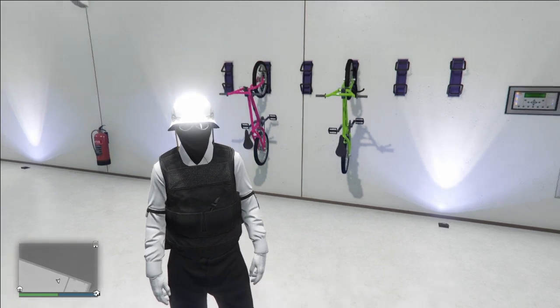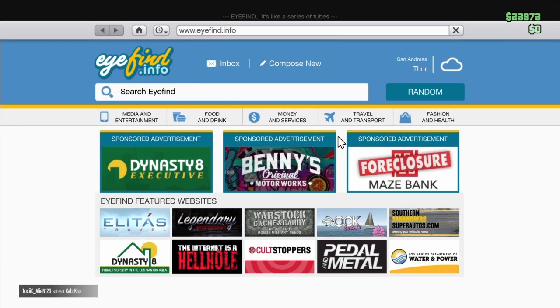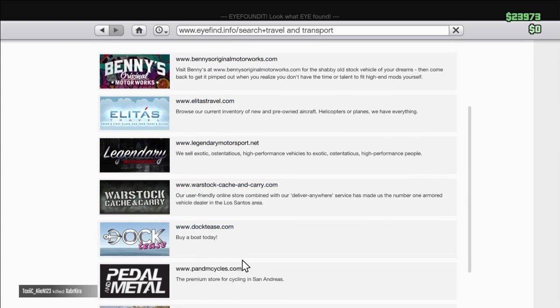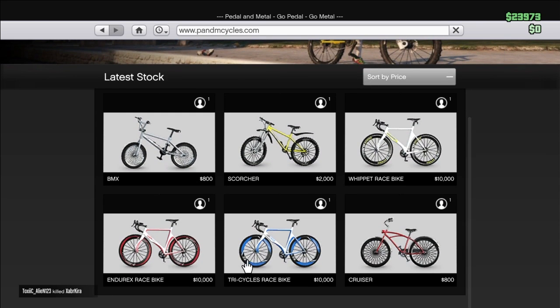The first thing you're gonna want to do is go to the internet and go to Travel and Transport, then go to Pedal and Metal. Go to the BMX — not all of these because it won't work on those, just the BMX right here.